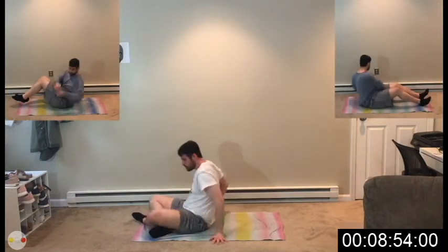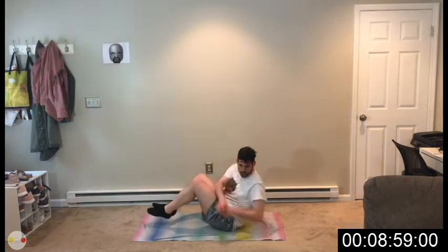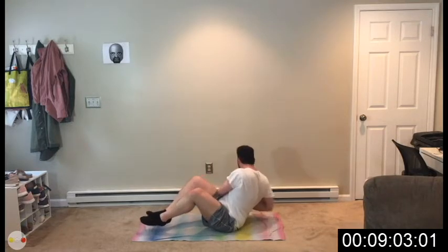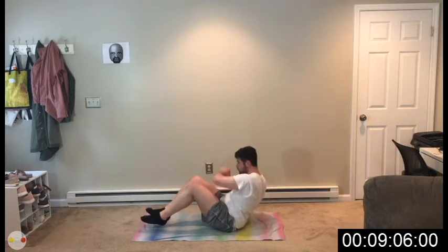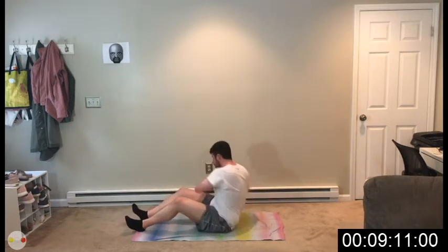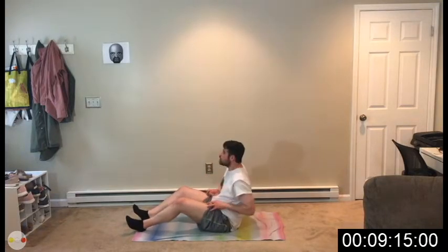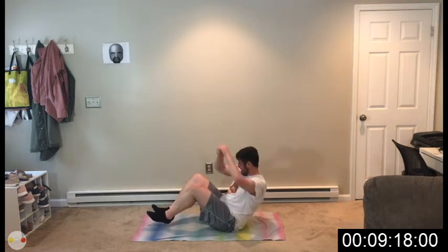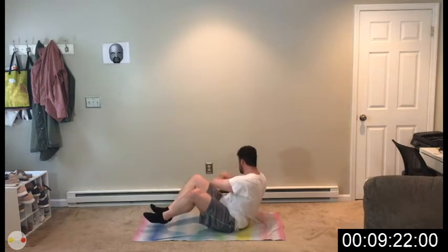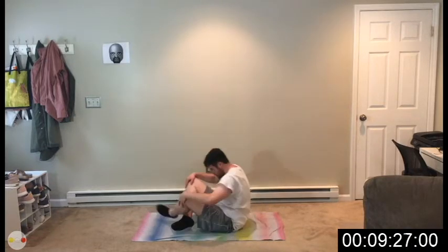Sit up. We're going to do canoeing. I want you to lift those legs, raise those arms, and canoe. Keep those legs together if you can — heels down, touch the ground on each side, get that twist in. Raise those arms all the way up, working those shoulders through every single rep.